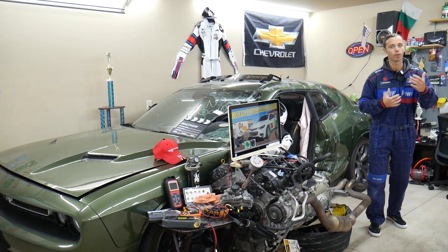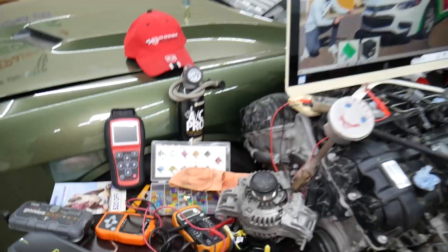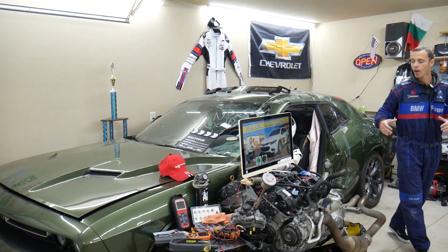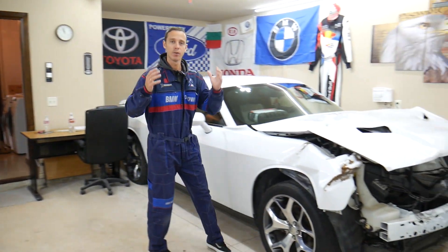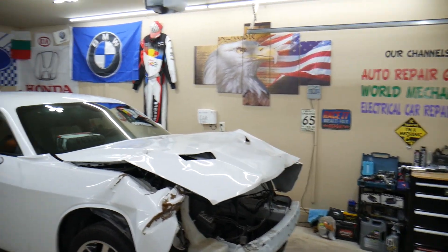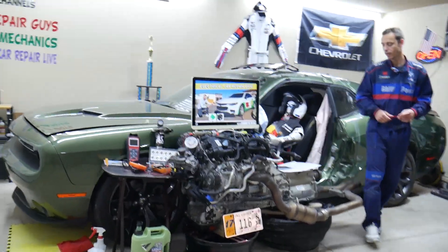If you need to buy any parts, tools, or fuses for your Chevy Malibu at a really good price with quick shipping, we will share the links in the description below. Here in the garage, we constantly work on new vehicles — engine work, mechanical work, transmission work, body work — so we're constantly adding new content. If you need help with anything, just leave a comment below.